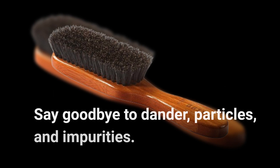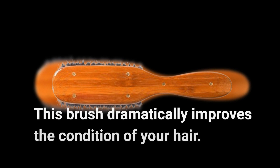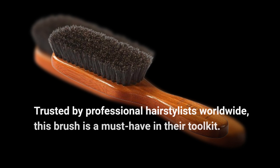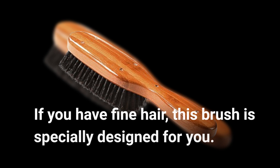Say goodbye to dander, particles, and impurities. This brush dramatically improves the condition of your hair. Trusted by professional hair stylists worldwide, this brush is a must-have in their toolkit. If you have fine hair, this brush is specially designed for you.